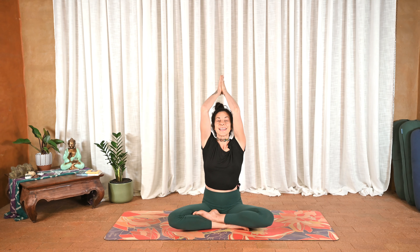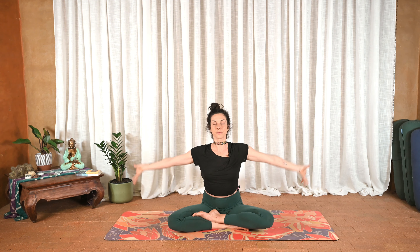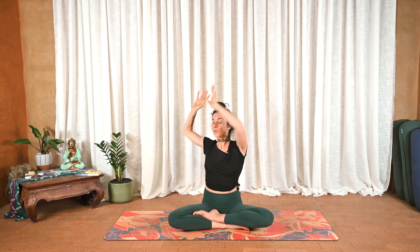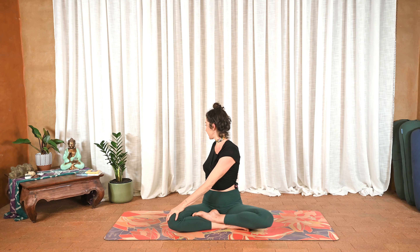Exhale, hands draw to heart center. Inhale, arms float up, and exhale twist towards the right — left hand to the right knee, right hand behind. Two big rounds of breath. Inhale, pull the heart center forward, and exhale release.